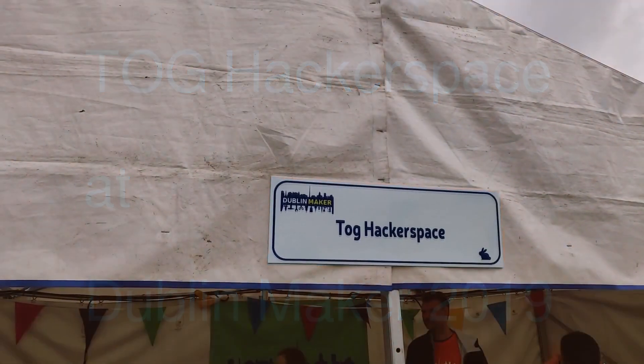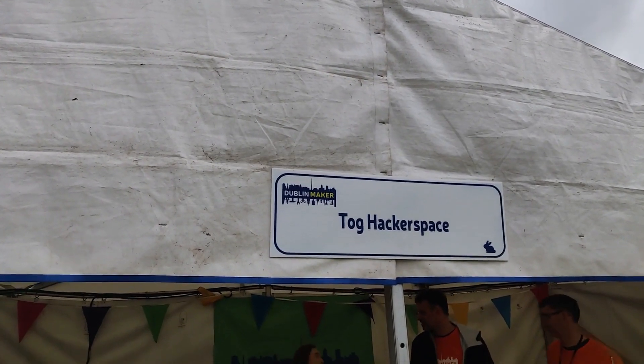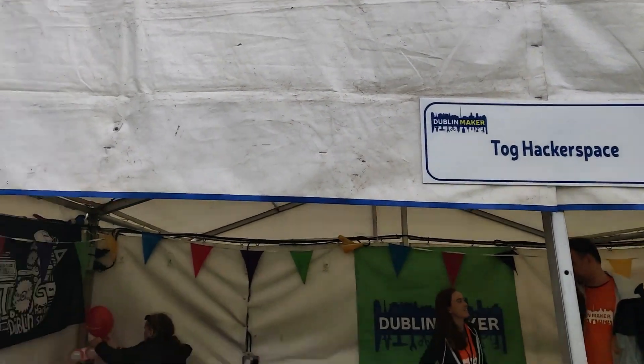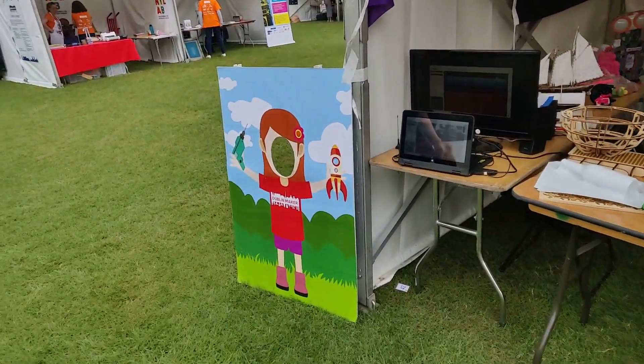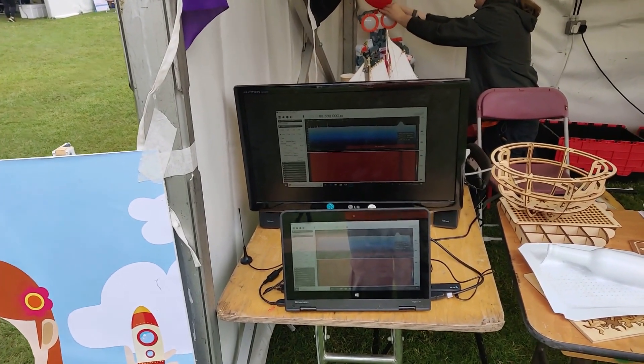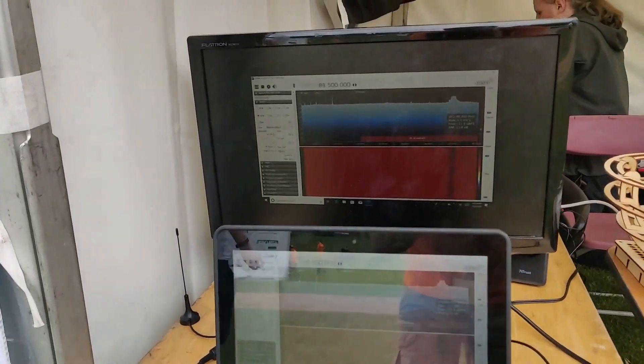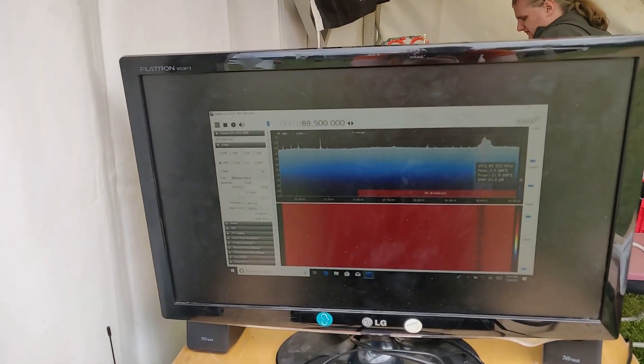Hi, this is Robert Simons from Park Fusion Electronics. Today I'm at Dublin Maker at the Tog Hackerspace stand. First here we have a project showing a software-defined radio. We're using some visualization to show the waveform listening to the radio.